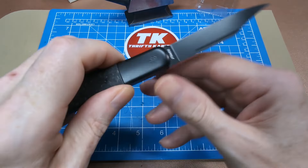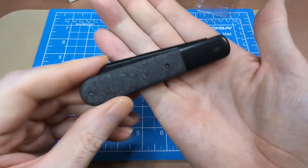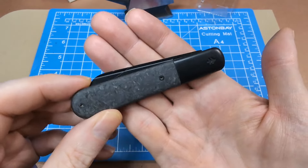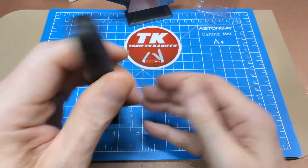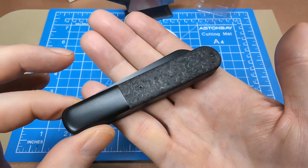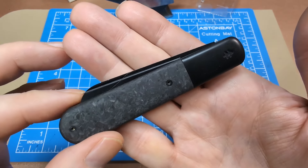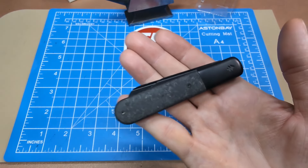A lot of people have been familiarized with AUS-8 from the original RAT-1, and when that came out no one really complained. But now that there are other options, I hear a lot of people say they'd prefer D2 or other blade materials. For a budget knife though, not too bad — especially for something you can buy locally for 32 to 35 dollars depending on where you live.